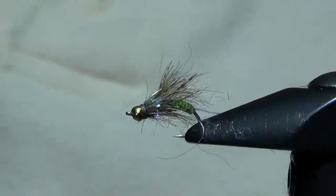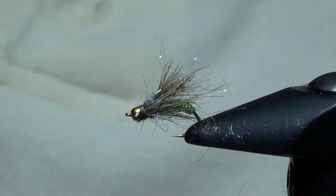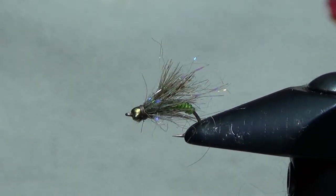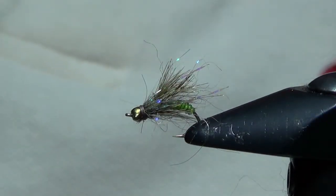You can nymph it, you can swing it — real effective. Also effective in tan and an orangish-brown. So that's Chris's Twisted Caddis — it's available on RockyMountainFlyDesign.com or you can tie up your own. Thanks, hope you enjoyed it.